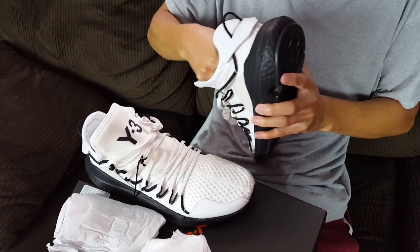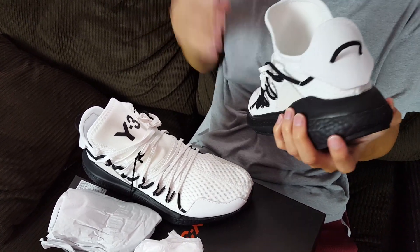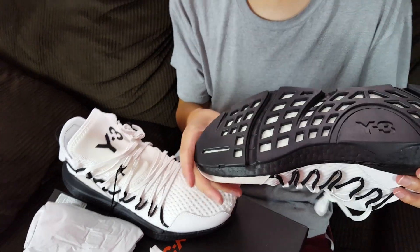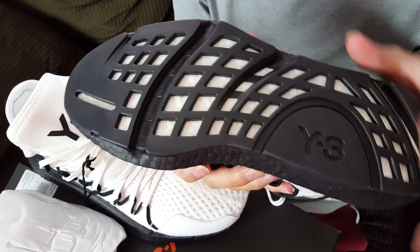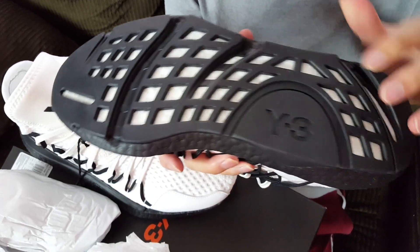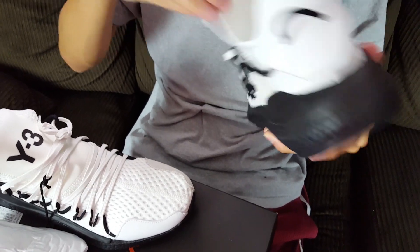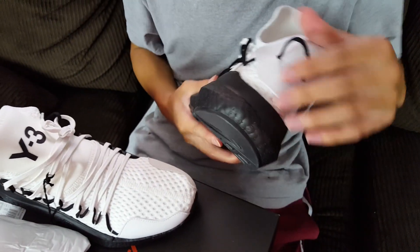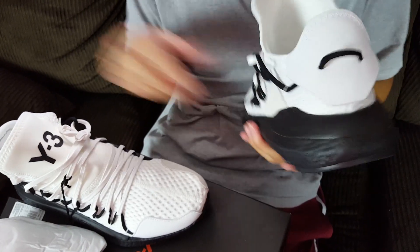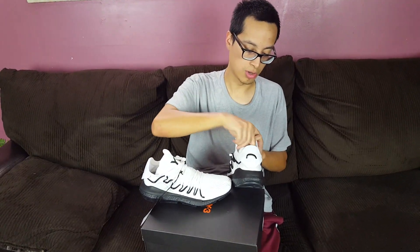The reason these remind me of an NMD is because of the outsole - it's made from the same kind of material as an NMD, not really continental rubber, more like the NMD style rubber. It has the Y3 rebranding, so it kind of reminds me of the Human Race NMD, which is pretty interesting. The leather pieces are actually pretty good quality, just like the NMD Human Race - I just like the nod it pays to those silhouettes.